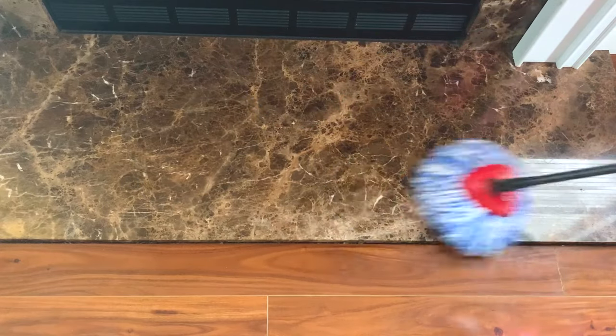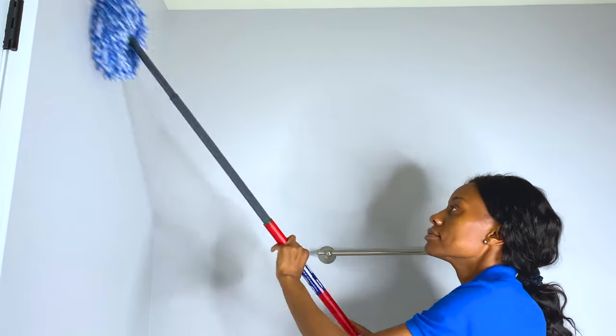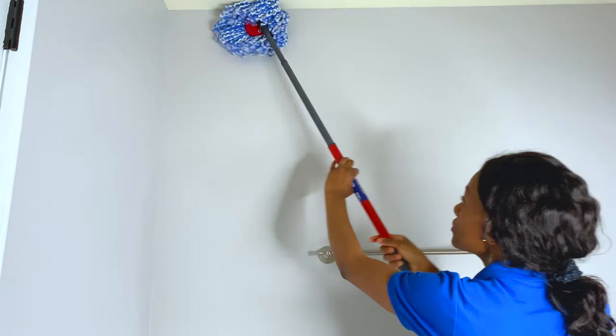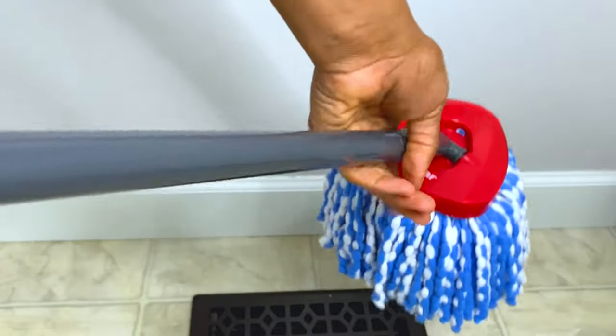On the marble — that's another glossy surface — it left some streaks as you can see here. This mop does not only clean tiles or wood floors; it can also be used to clean walls and baseboards. The adjustable handle comes in handy here.